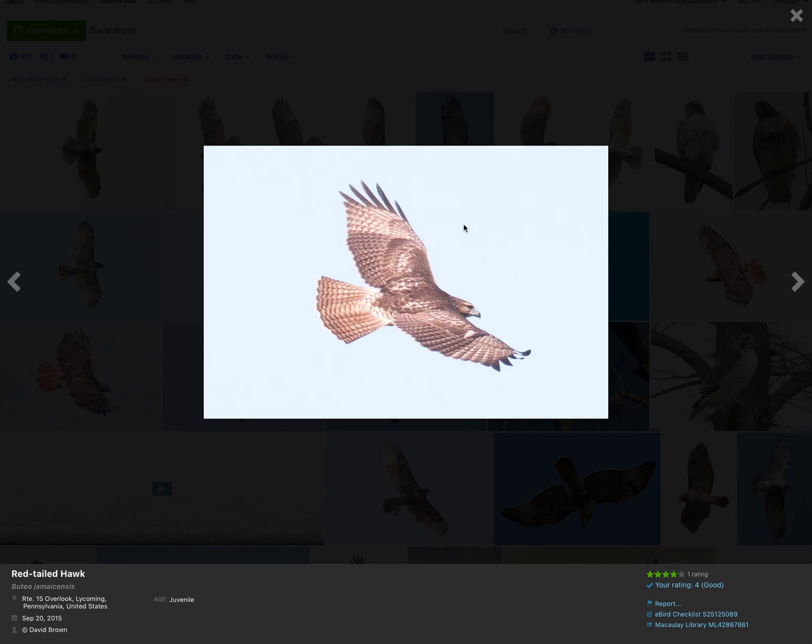So this has been a quick video on how to identify juvenile red-tailed hawks. Thanks for watching, and if you enjoyed this and want to get more information, please subscribe.